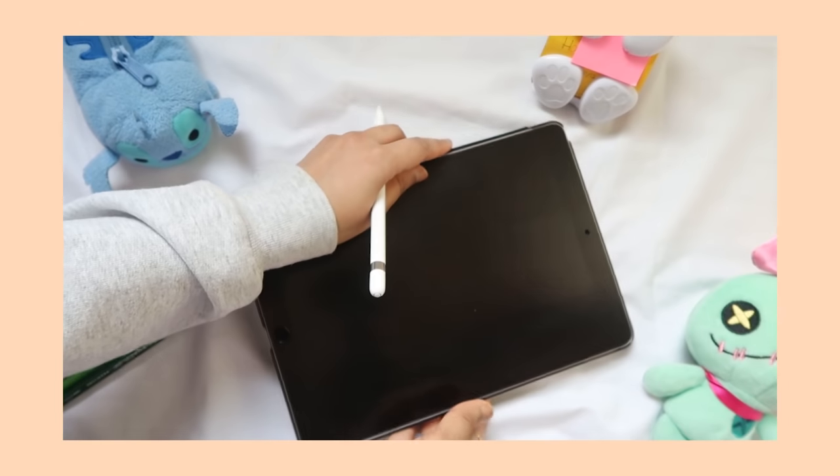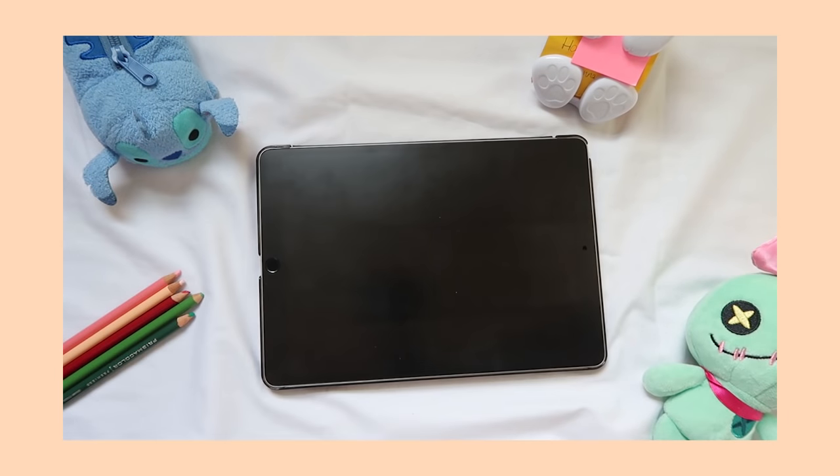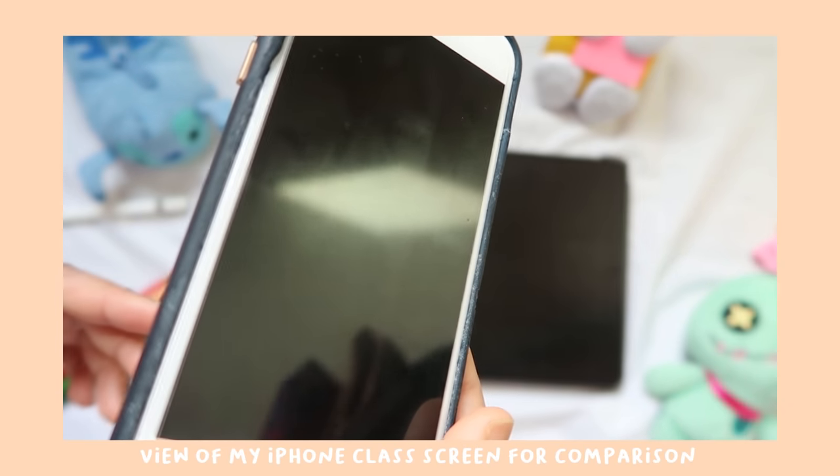Finally, the game changer for note-taking. I have a paper-like screen protector on my iPad that gives the screen a little more friction and makes it easier to write on. It helps it feel more like writing on actual paper. This has really made the process of drawing, taking notes, and just using the iPad a more enjoyable experience overall.